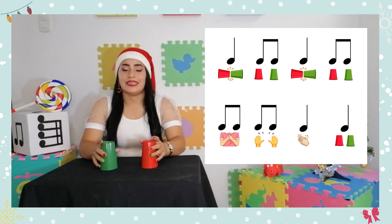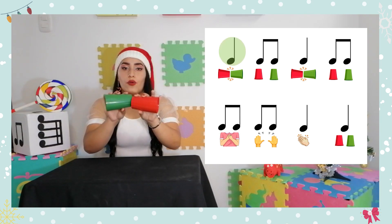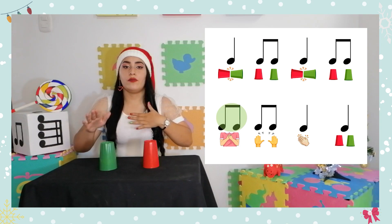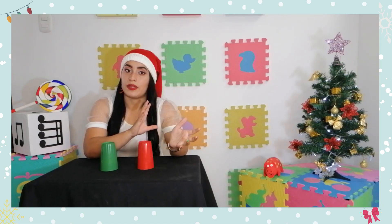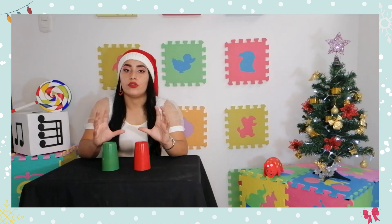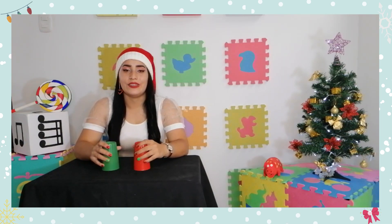Una vez más, un poquitito más lento. Un, dos, listos ya: una, dos, cuerpo, mesa, palma y choco. Ahora vamos a juntar los movimientos que aprendimos al inicio con estos que acabamos de aprender, y en conjunto van a conformar lo que sería la parte principal o tema principal de la canción.